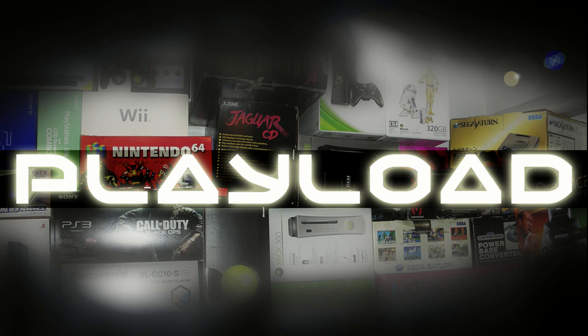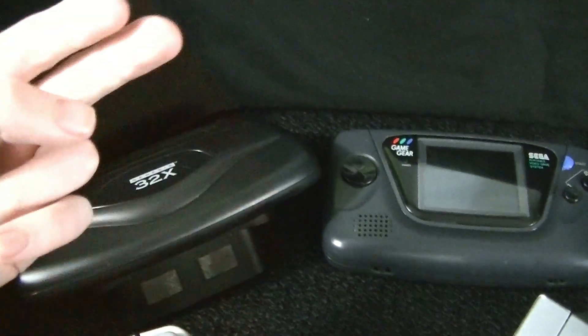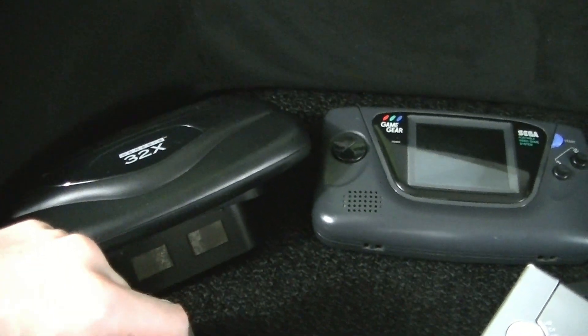Figure it out! Hello, this is Adam Korlik with Figure It Out Productions. The following video is part of our quick shoot series. Hey guys, it's Adam here. Welcome to PlayLoad. This is all my video game pickups for the month of April 2014.